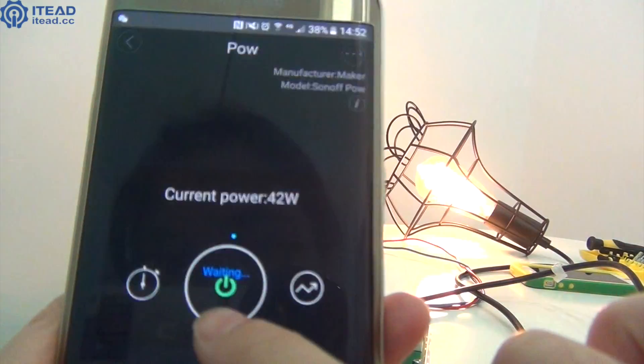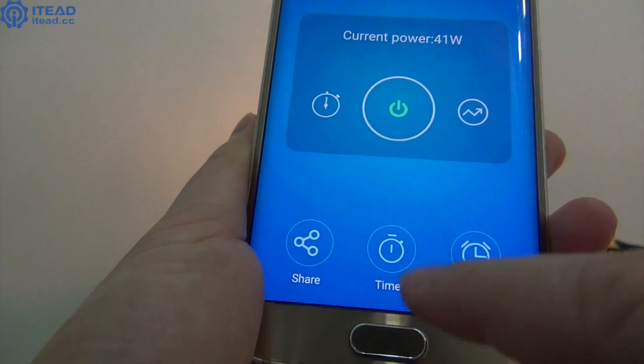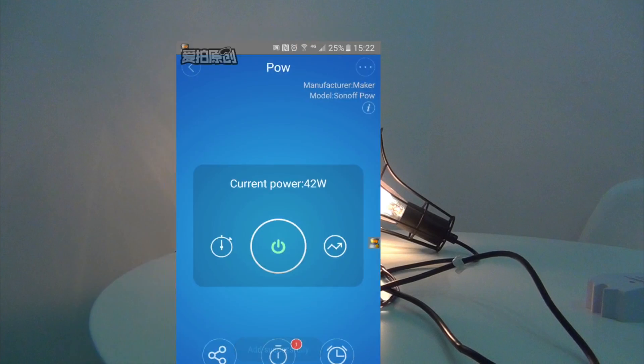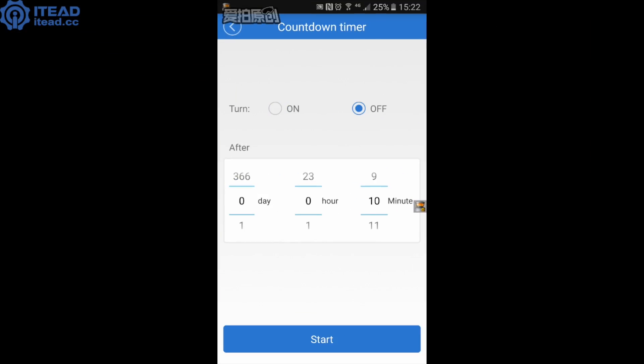Hit the on or off button and you can remotely control the bulb. Hit the timer icon at the bottom and you can set timing schedules to let it turn on or turn off automatically at a fixed periodic interval. If you hit the countdown icon, you can turn it on or off at a set time.